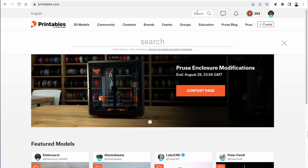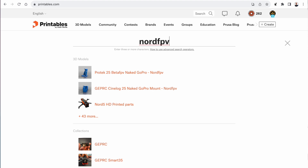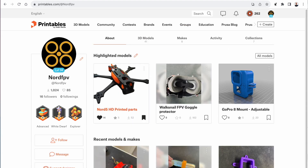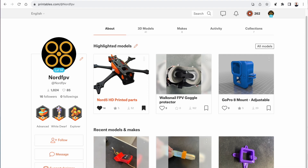If you're interested in getting this design, it's in my Printables profile — you can go to printables.com, look for NordFPV, and you'll find all the designs I have available there to download and print. This one is now there as well.